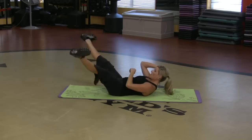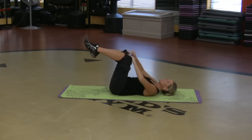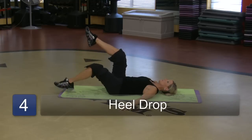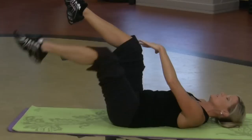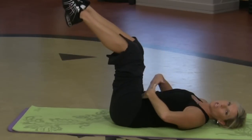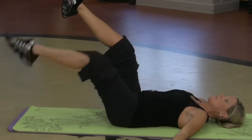Four, three, two, one. Next one — head down, knees up. Going to lower one heel down, lift it up, then the other. I've got my knees at 90 degrees. Three more — that's working the lowest part of the core. Two more. One more.